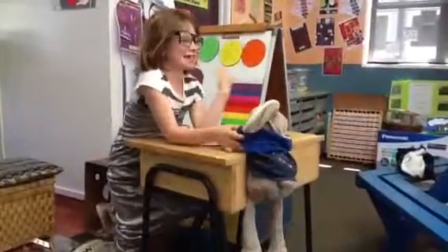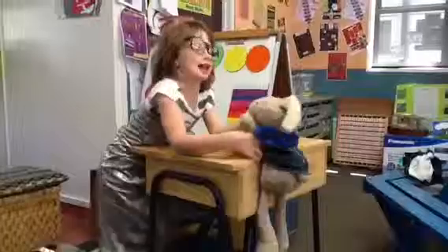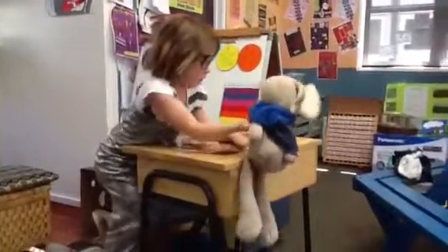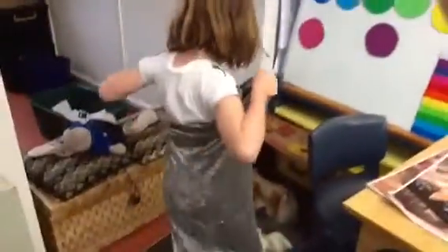My name is Anna Validantist and today we're going to show you what it's like to have a filling. So this is Riley. He's coming for a filling. Come on, so we lie down on the bed.